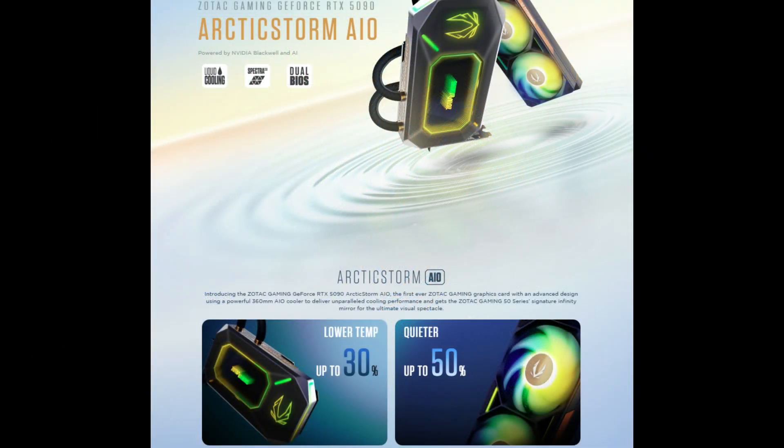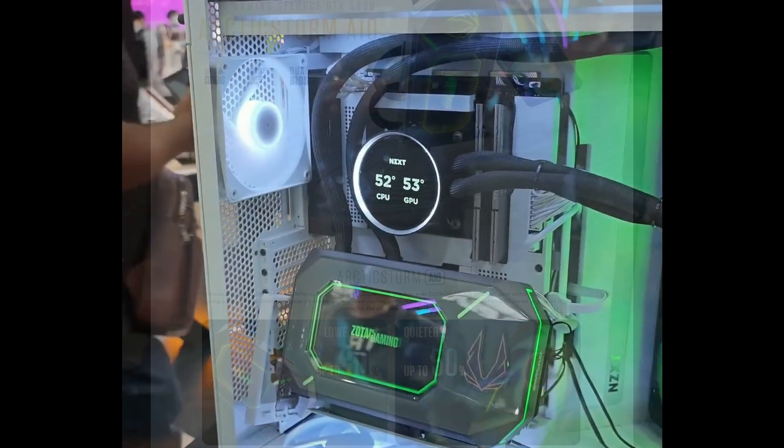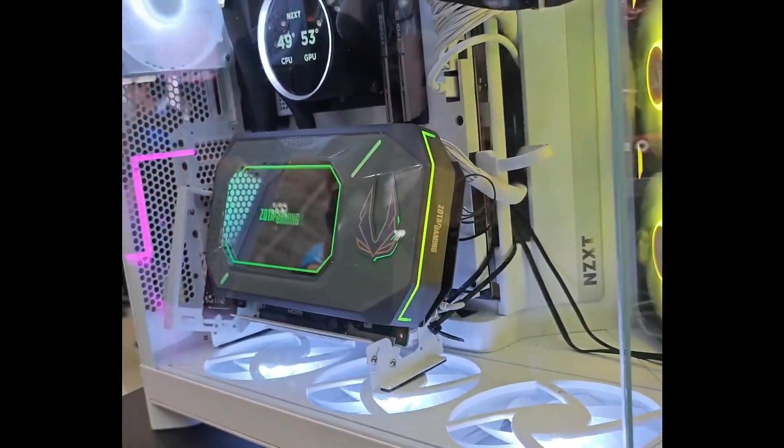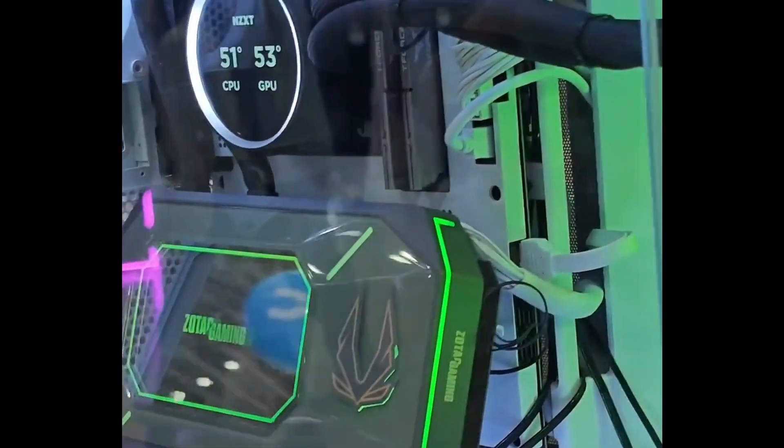One of the features Zotac is proud of is the bold angular design, highlighted by a large infinity mirror and the Spectra 2.0 ARGB lighting system with four customizable zones.